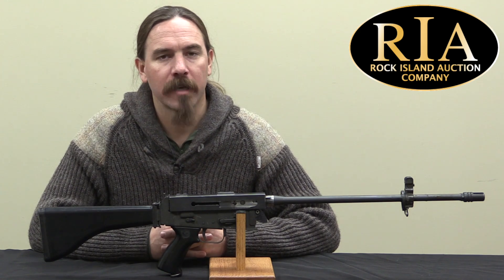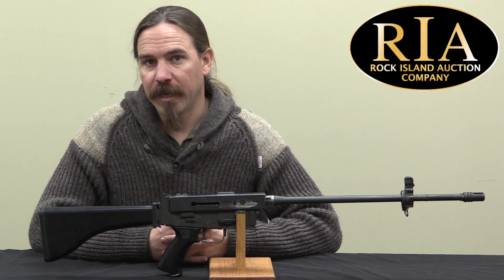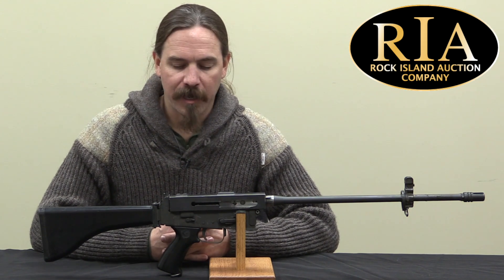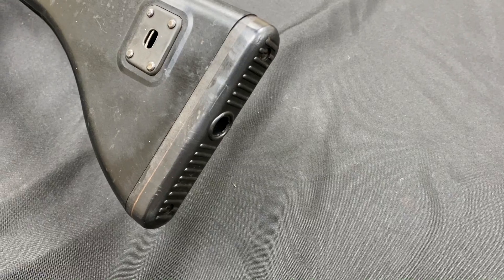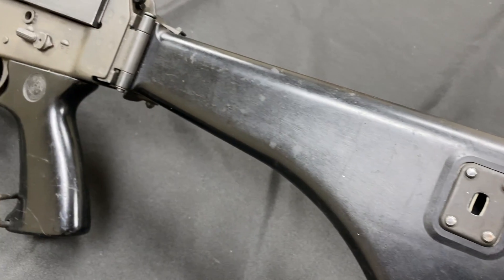Mr. Rudd was born in Toronto in 1915, but when he was just two years old his family emigrated down to the US. They moved to Springfield, Massachusetts, and took up residence there. Rudd was interested in firearms design from a very early age.